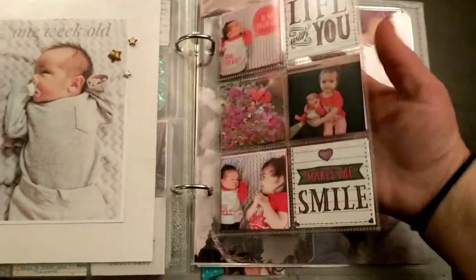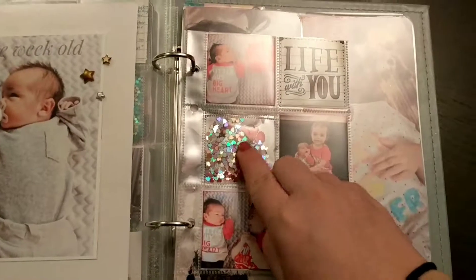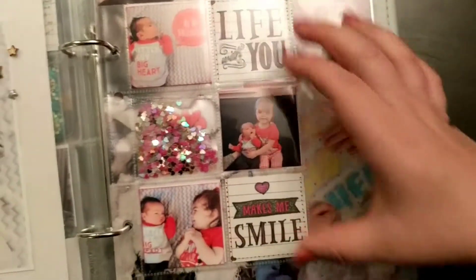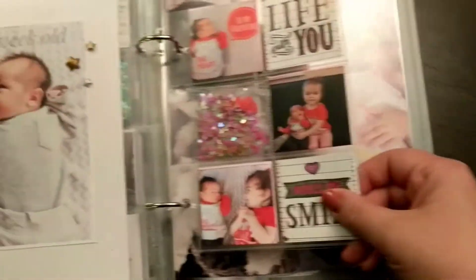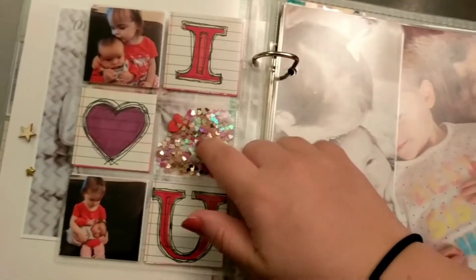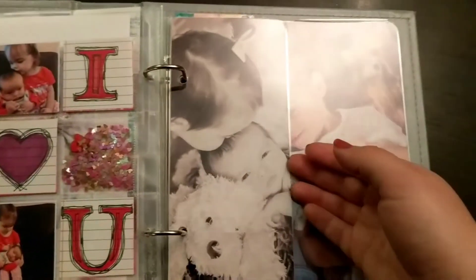I really enjoyed making this one a lot — this was really fun for me to make. I really wanted to have different size elements. This one was for Valentine's Day. There are some wood veneers that I colored red along with heart glitter, and then his first Valentine picture and him and his sister. I have a stamp that I stamped and then cut in half to split up there. The other side I don't love as much, but I still really wanted those pictures to go in, and obviously the shaker pocket was here. This was one of the most fun things I've worked on in a while.